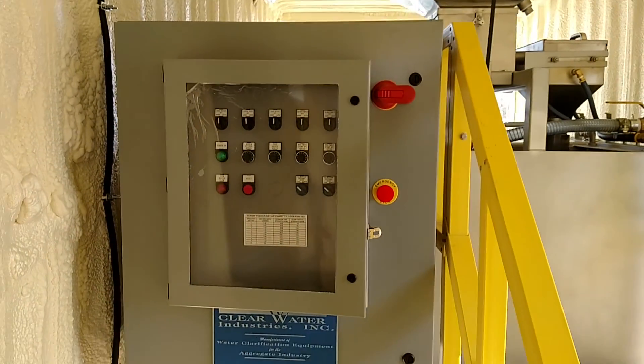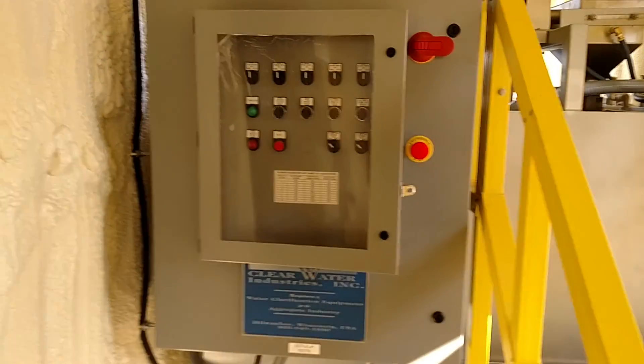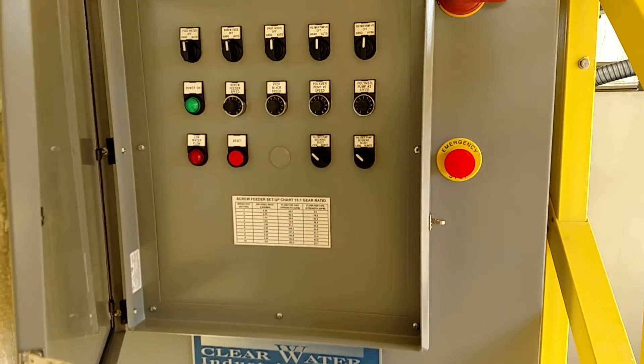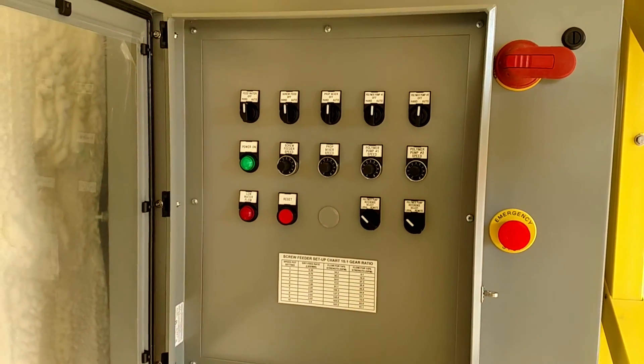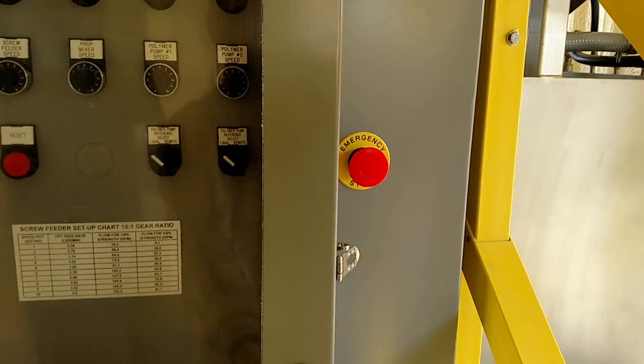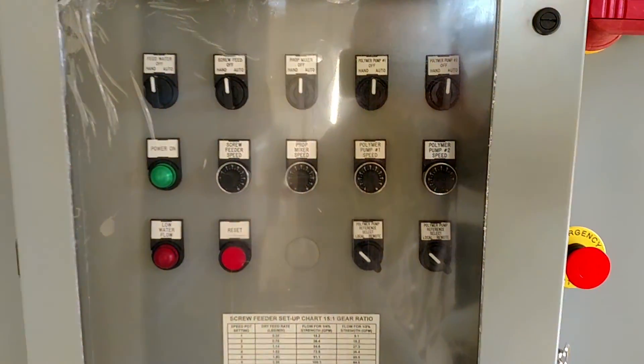This is our polymer system. This is the control panel. The customer had requested that this be lockable so not everyone was futzing with the dials, so this is behind a nice lockable clear view.